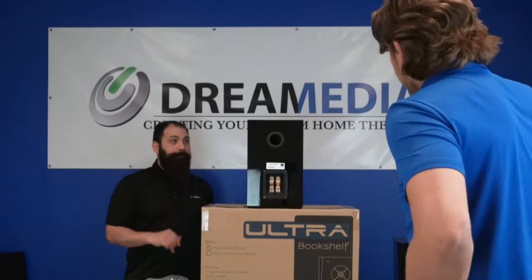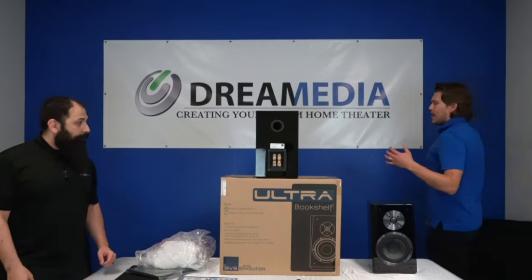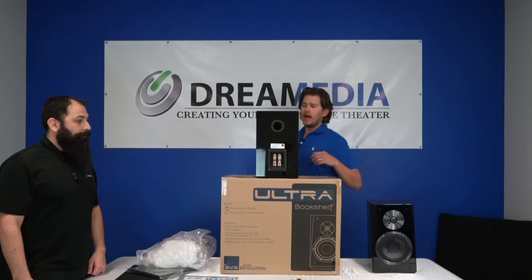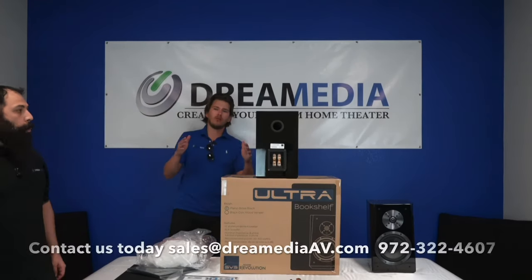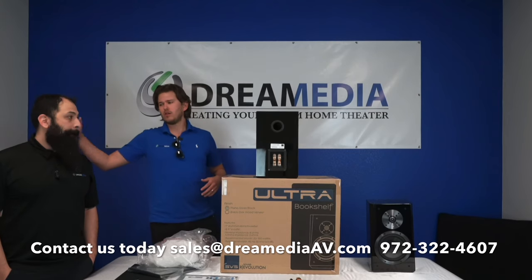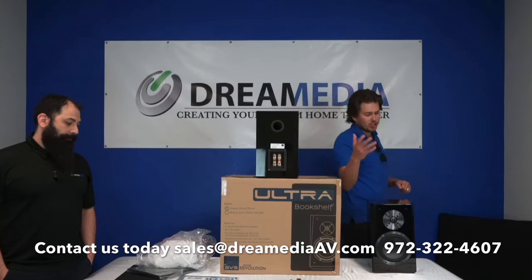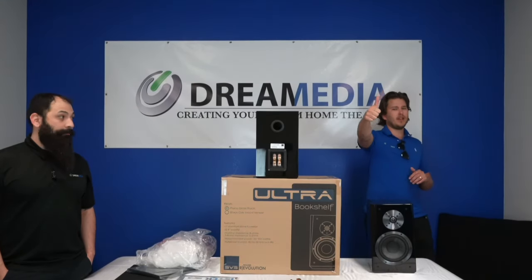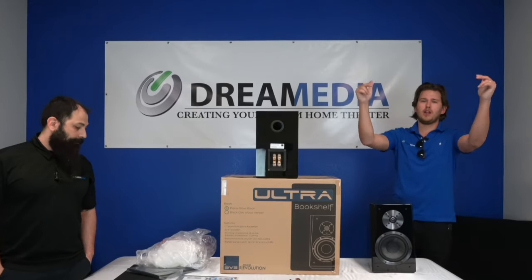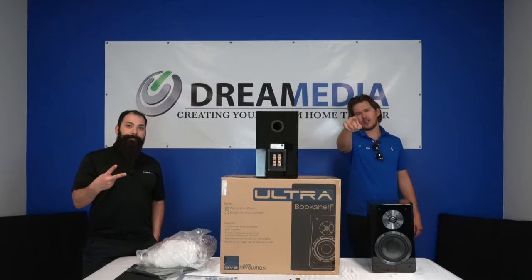That is a wrap — I hope you enjoyed this video and found it helpful in making a buying decision. If you'd like to purchase an SVS product, we are your go-to company. Give us a call and Chris will be happy to help you out. We'll even ship it out free for you. If you liked it, give us a thumbs up and subscribe. Until next time, this is Zach and Chris with Dream Media Home Theater.